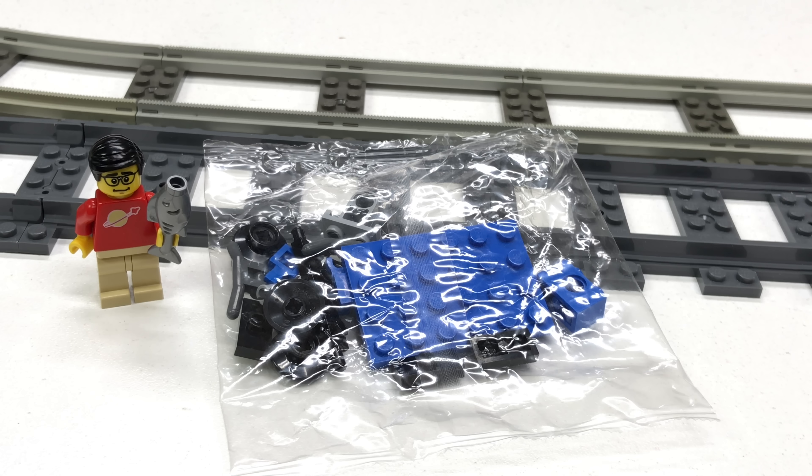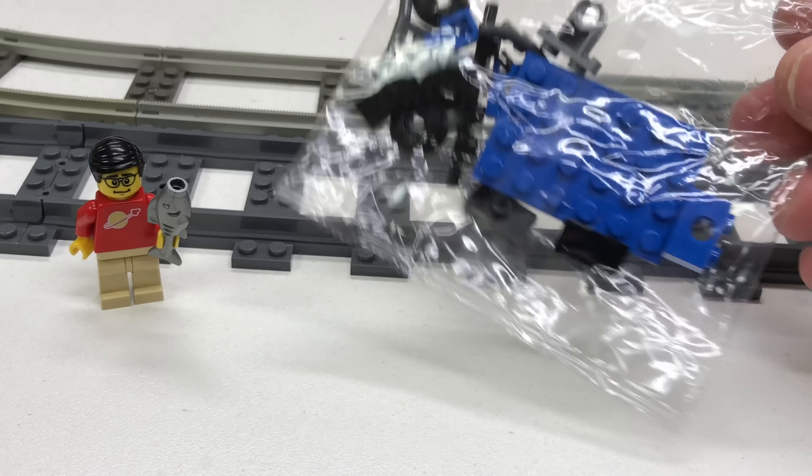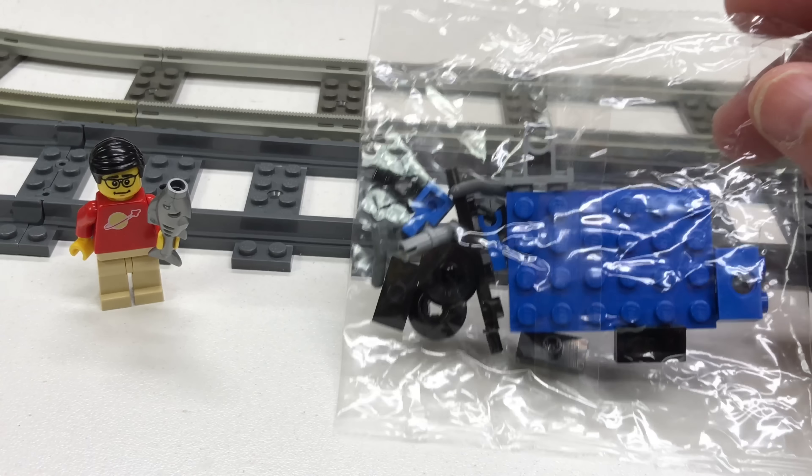Hey, it's BrickZar, and apparently I am on a quest to find the worst LEGO train set ever made. This is actually a subset — set 7904 that came out in 2006, I think, and it's only about 17 pieces. It's this little poly bag that makes a hand car.